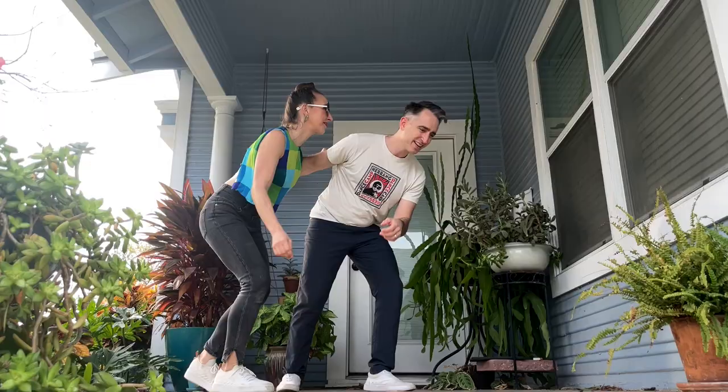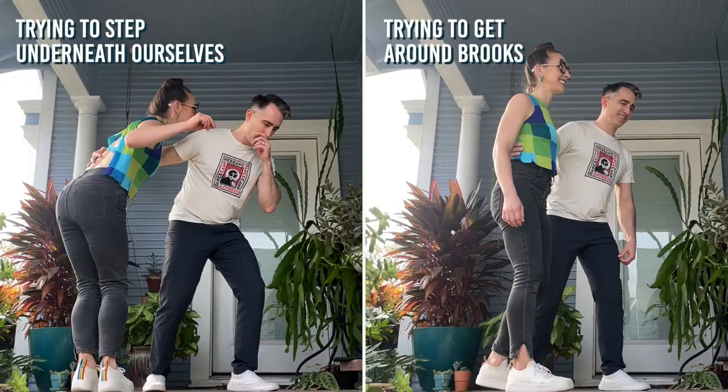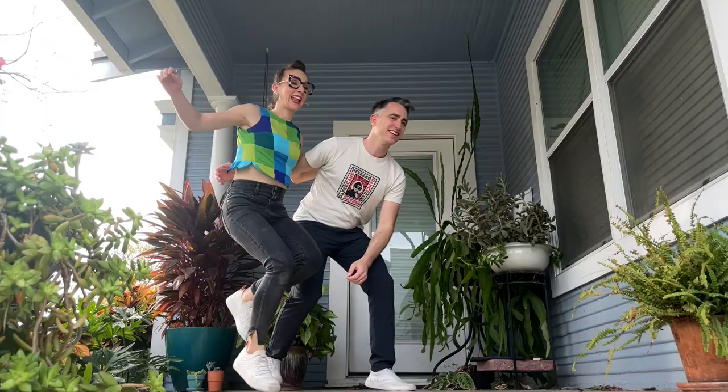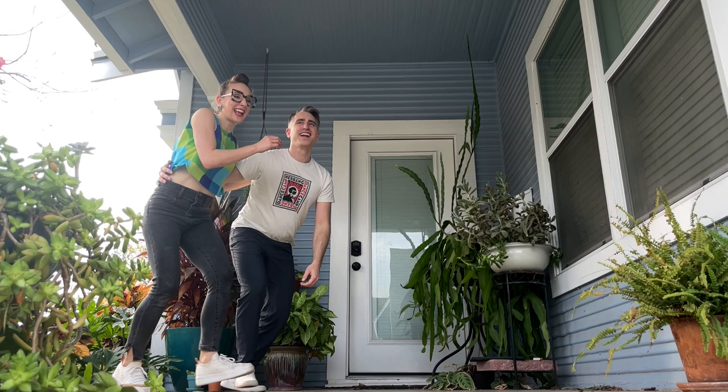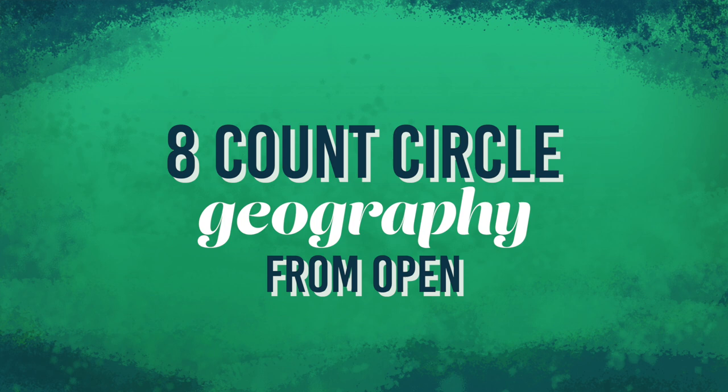Number two, Brooks and I don't think about going around each other. Notice we're pretty much stepping underneath ourselves. If the circle feels hard, it might be because your steps are too big and you're trying to get around your partner. Also check out my pacing — I don't have to be back in place until the rock step. Loads of time.